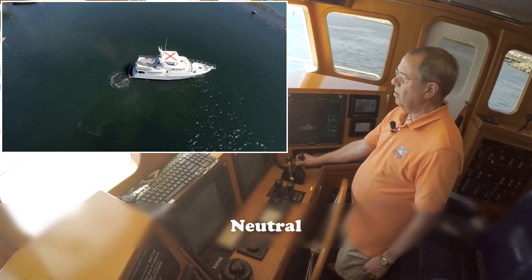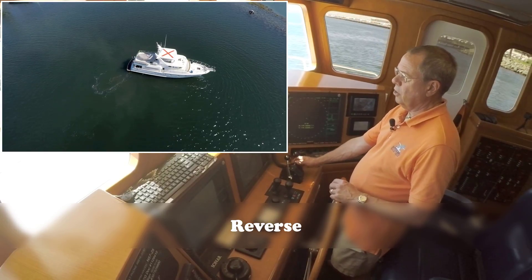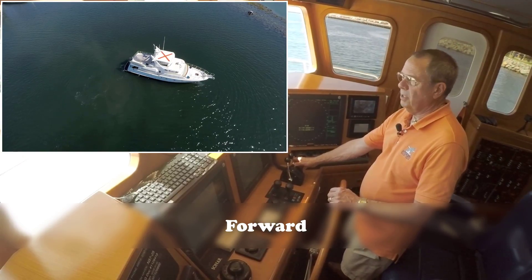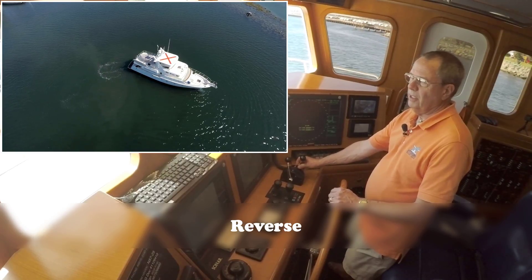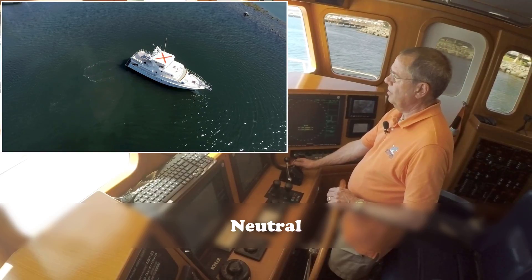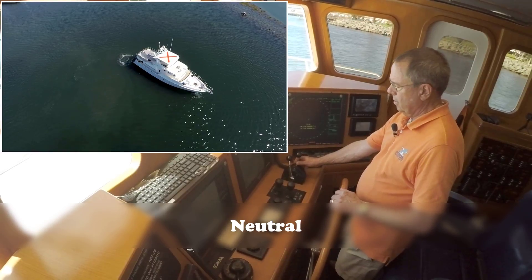So why does it take longer in reverse than forward? It's because the prop is built for efficiency going forward, so it starts moving the boat forward very quickly. But it takes longer to reverse it because it's less efficient — instead of stopping the boat it's just paddle-wheeling the boat until it gets a little bit of way on. Now if we want to speed this process up a bit, we can introduce the thruster.